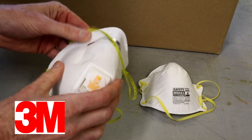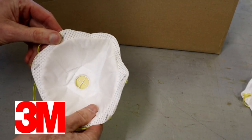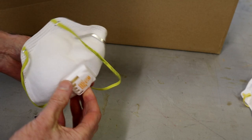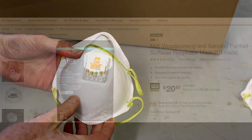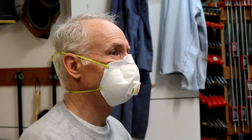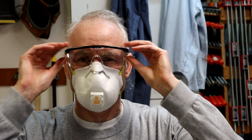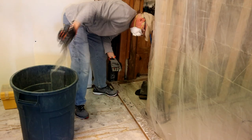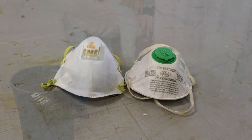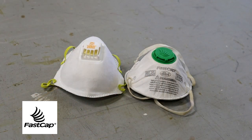The next mask is the 3M 8511 Pro. It looks nearly identical, but it adds a center-mounted exhale valve that is supposed to limit problems like fogging and overheating. This 3M version is nearly double the cost of the Safety Works mask, costing $21 for 10 masks. Again, the challenge was fit and fogging. At rest, the 3M Pro mask fit well with no gaps and did not fog my glasses. But as I started doing work, like lifting stuff, and my breath rate increased, my glasses began to fog.